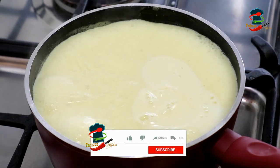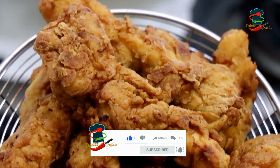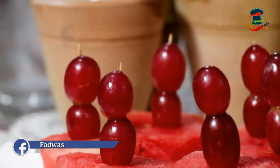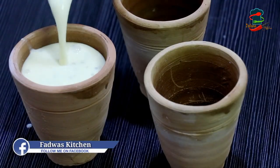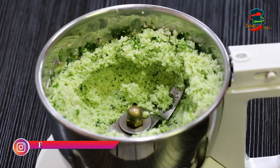This is my first video. There are 3 recipes in this video. It's a nice drink recipe — it's sweet and spicy.